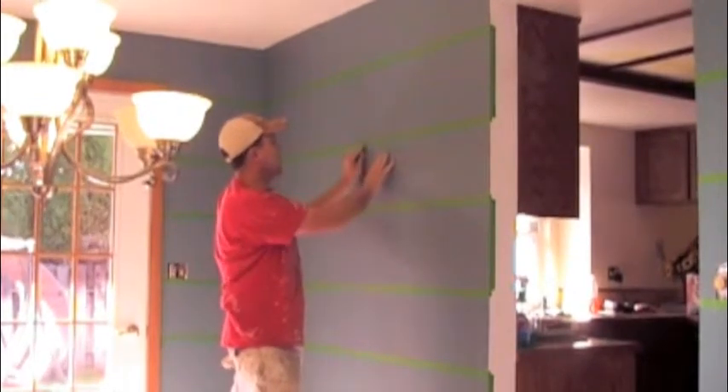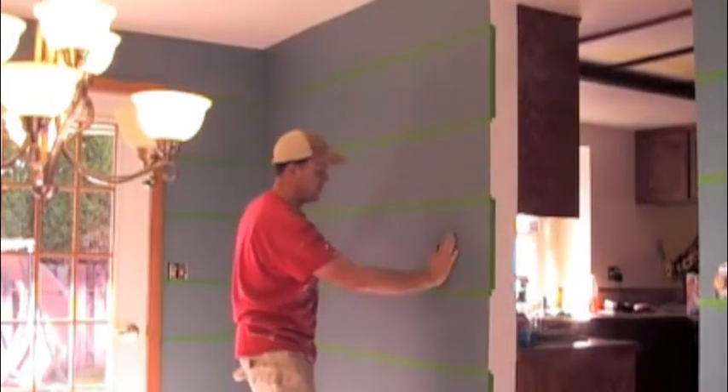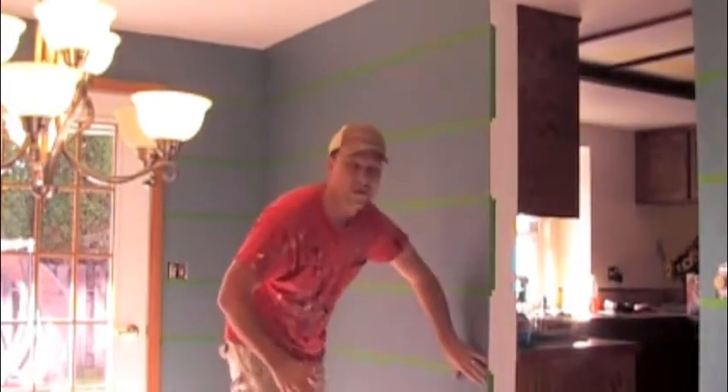I put a little arrow coming down and a little arrow coming up — this is the area I'll be painting, and this is the area I'll be painting in a different color.